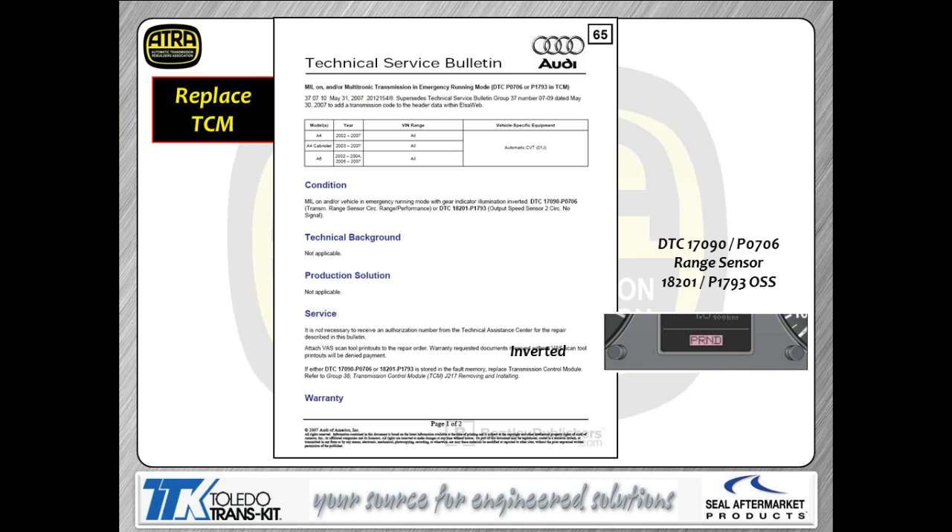Codes 1793 and 706 again indicate an inverted prindle. The solution, as an update to the earlier bulletin, is simply to put a TCM in the vehicle if you run into this as an issue.